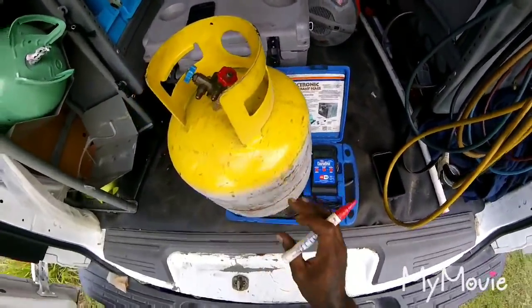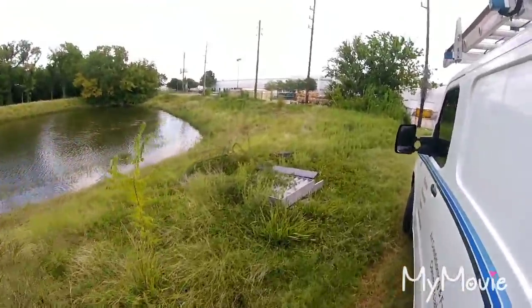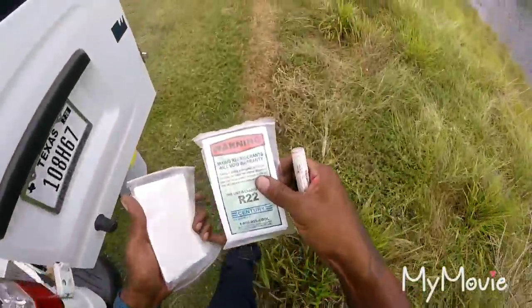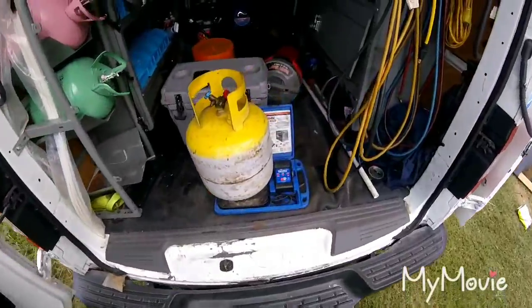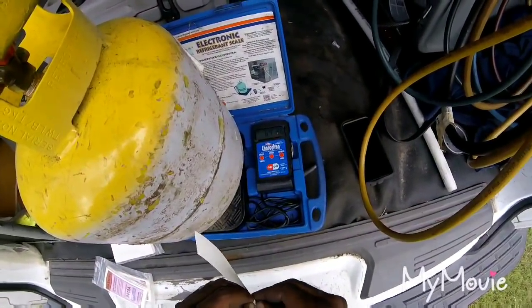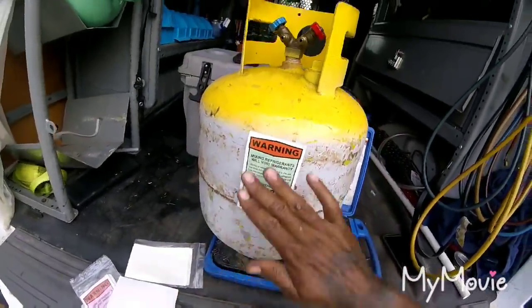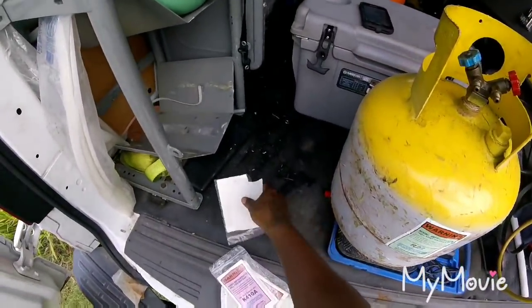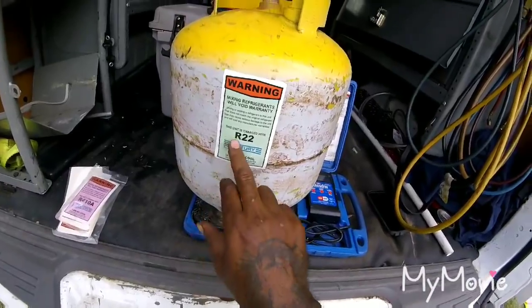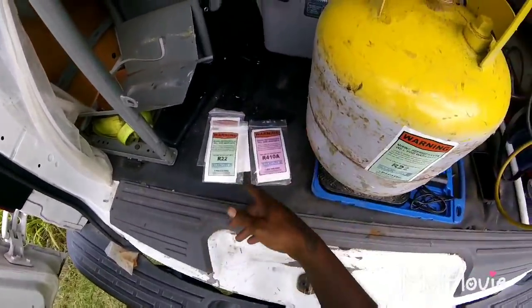I usually get a label and mark it as R22. You never want to mix refrigerant — you always want to mark it. Never want to put R22 or R410 or any other type of refrigerant together. I always get these labels and mark them so I won't get mixed up, and so the supply house I'm giving it to, if I want to reuse it, I know exactly what's in there. It's only about 5 to 10 bucks for a pack of them.